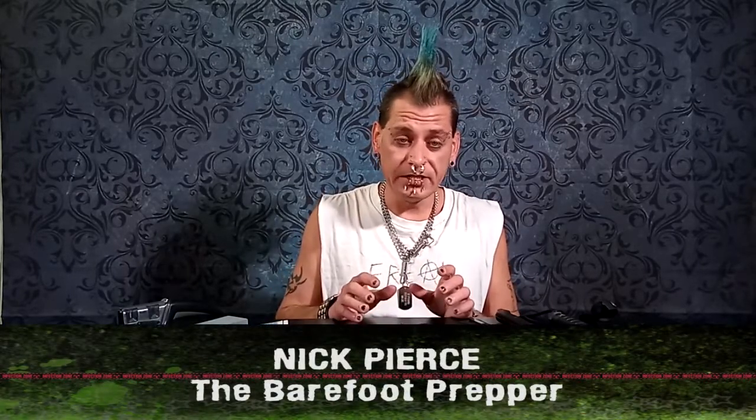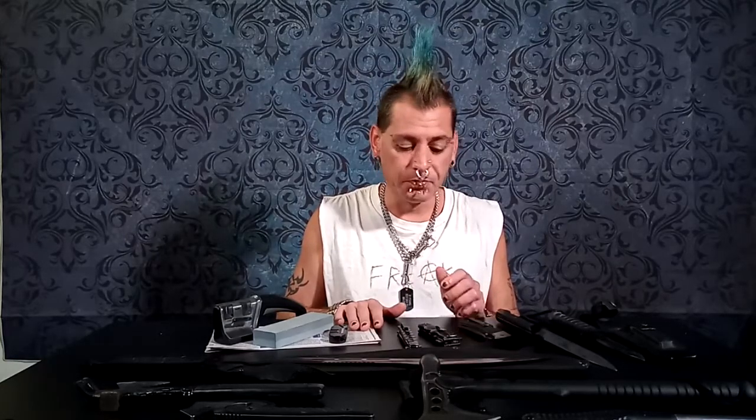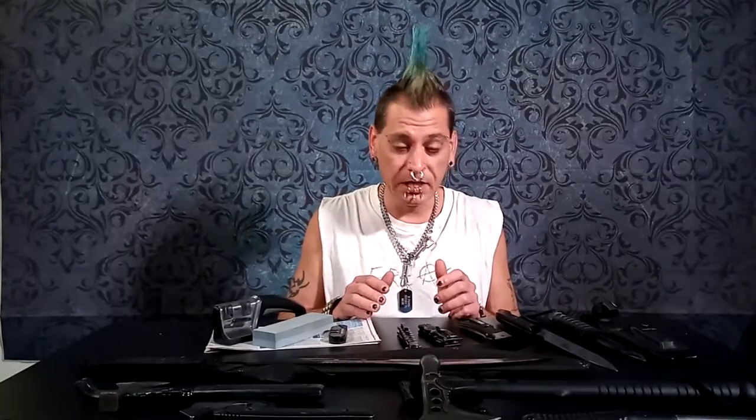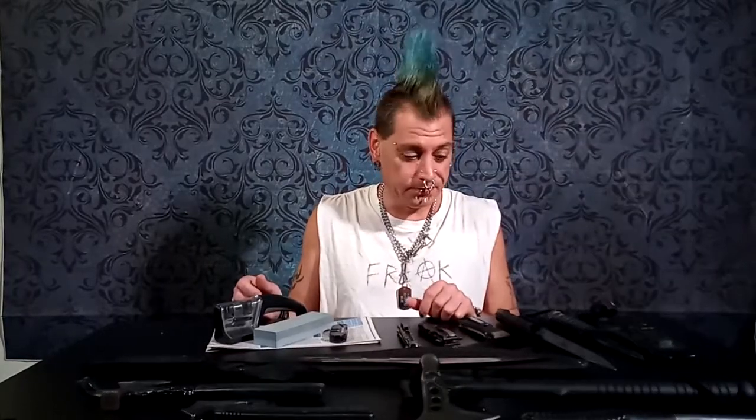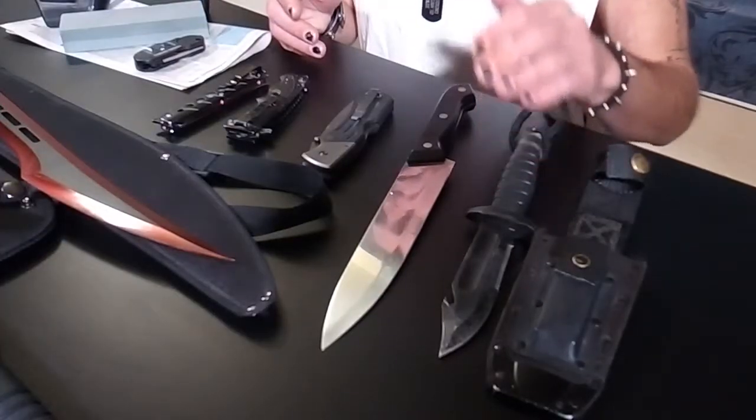All right, so let's get started. There are a number of different blades, and there are also quite a few different tools that you can use depending on the blade, the type of blade, how much sharpening needs to be done, and the type of knife — edge, axe, hatchet, sword, pocket knife, kitchen knife, survival knife.